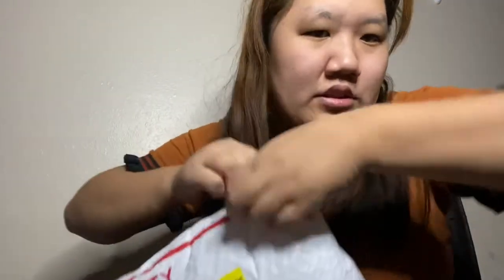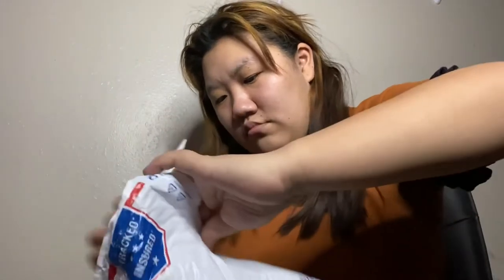If I can open it. This is taped really good, which is a good thing slash bad thing. I'm never good at opening things.